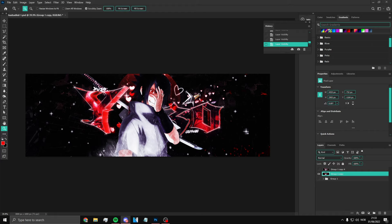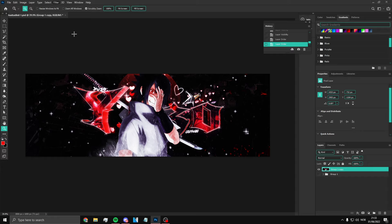Alright, so the first step is you're going to have to go to Camera Raw Filter. Go to your finished banner, click Filter, click Camera Raw Filter, and now you want to copy these settings. So here you want to put minus 4, here you want to put 3, you want to put minus 40, here you want to put 5, here 5, here 5, here 5, and here you want to put minus 12.